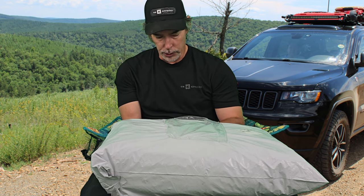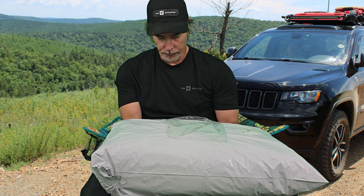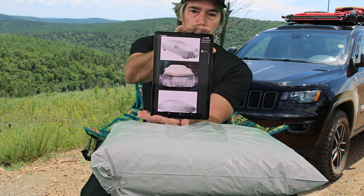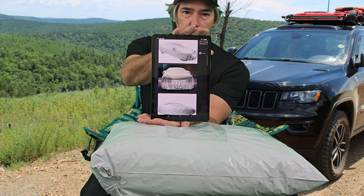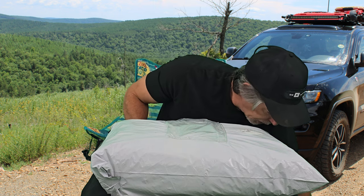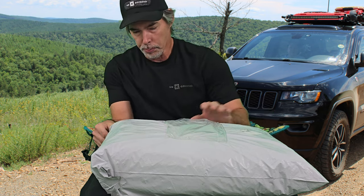Now this is what I was reading off of their website, and they have a really nice website set up for the product. But without further ado, let's go ahead and open up this bag.